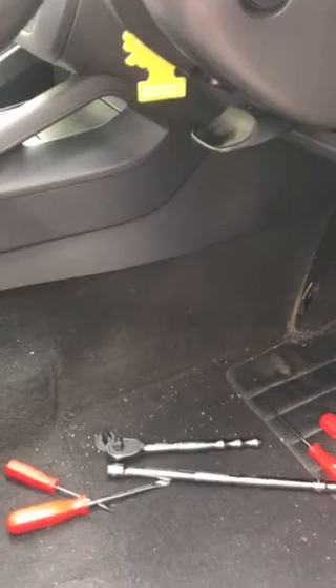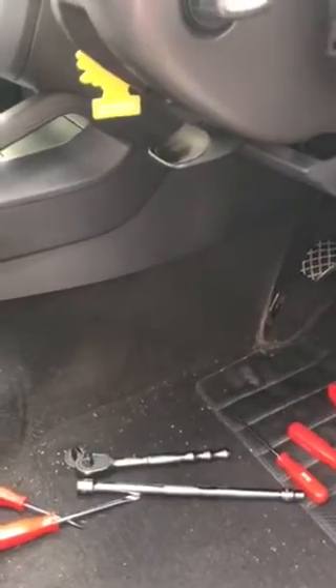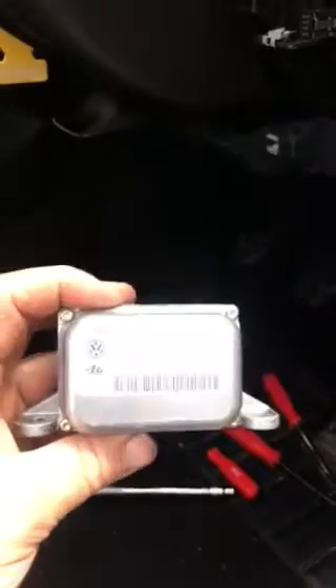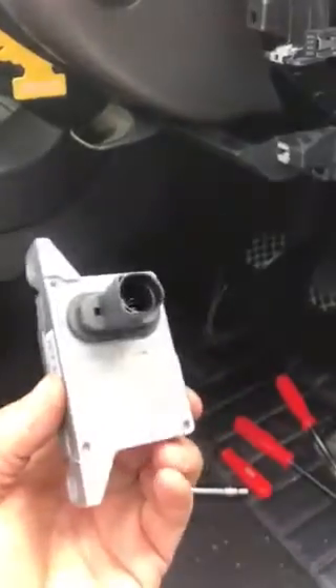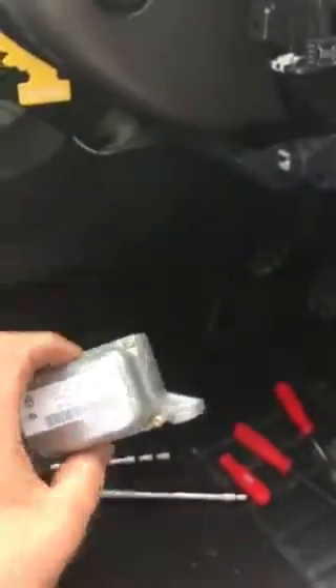I had a look on YouTube and couldn't find where it was located. One said on the Mark 4 it was located behind the fuse box, which it wasn't, and then I found it — this is it, the ESP control, a small little thing. It's located under the driver's seat.